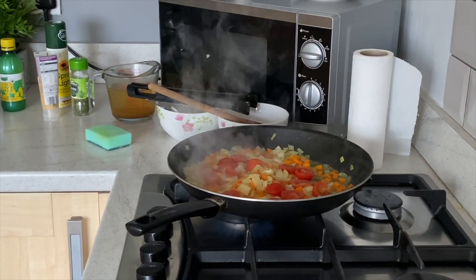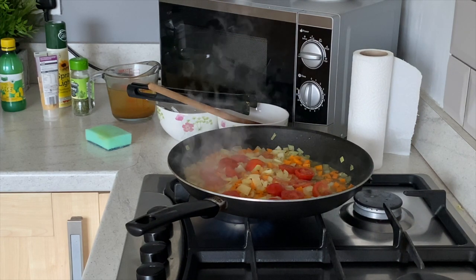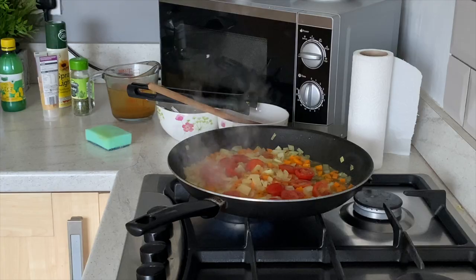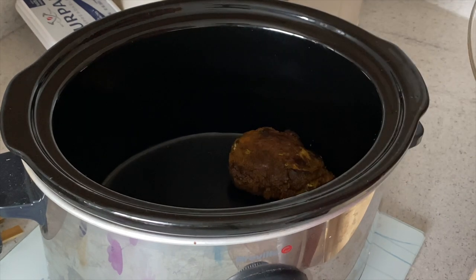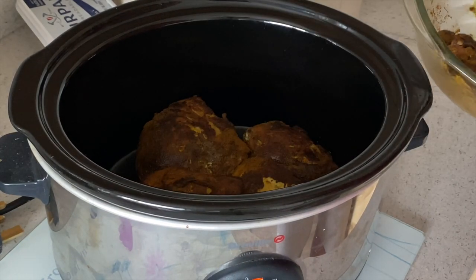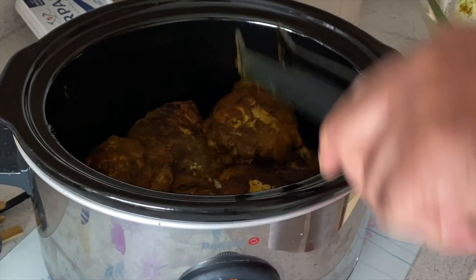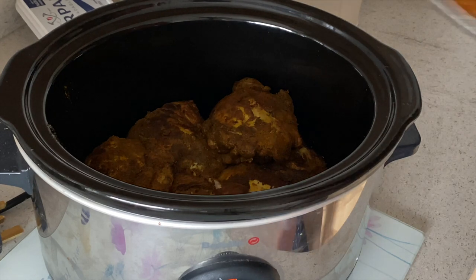Once we've done that, for the last twenty minutes we add the orzo rice and stir after ten minutes — then it should be cooked. So let's assemble it now. In the bottom of our warmed slow cooker we place the chicken, nice and evenly at the bottom, with the bigger pieces going in first.